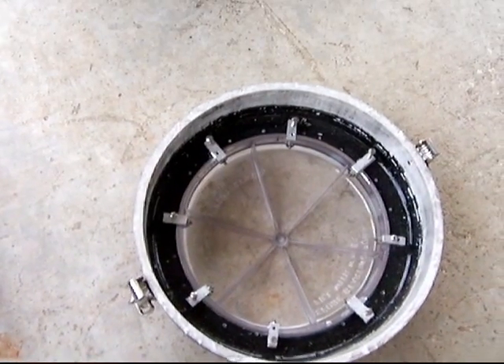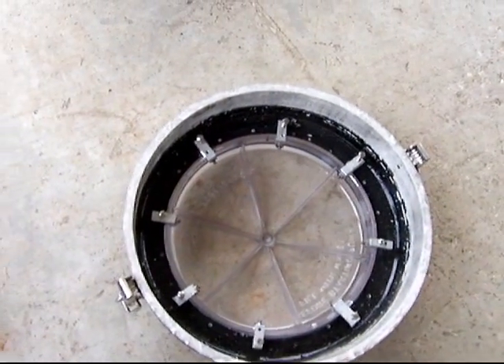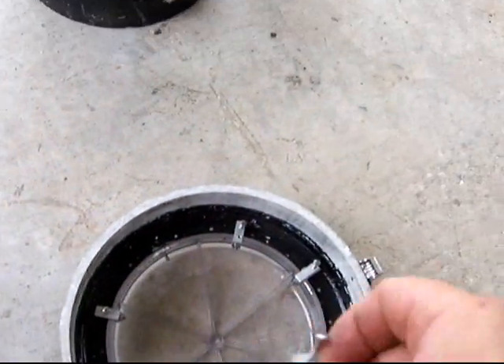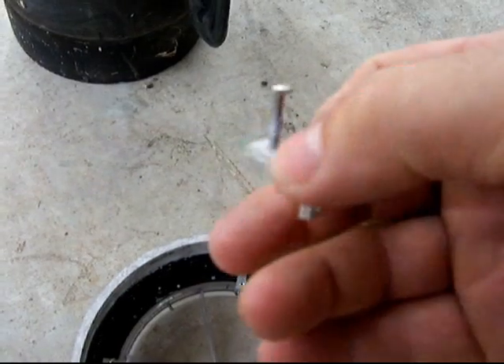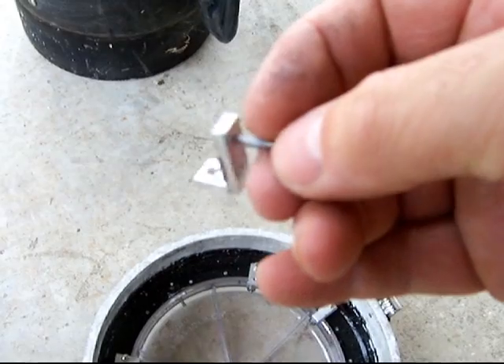I'm going to show you a closer look at how the L brackets are locked in. This is what the L bracket looks like — it's just a piece of aluminum, kind of a set screw assembly.